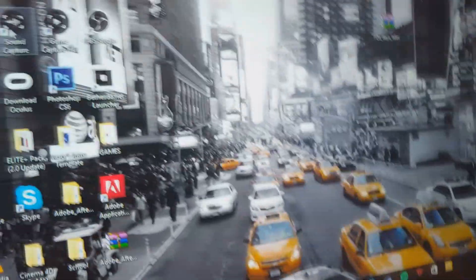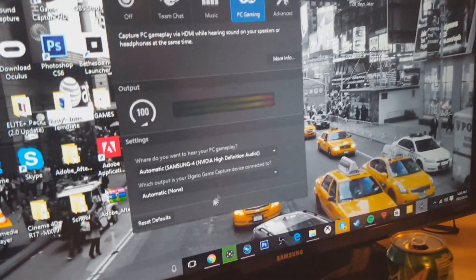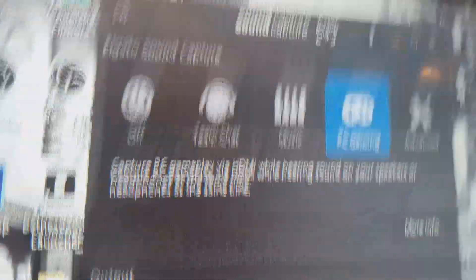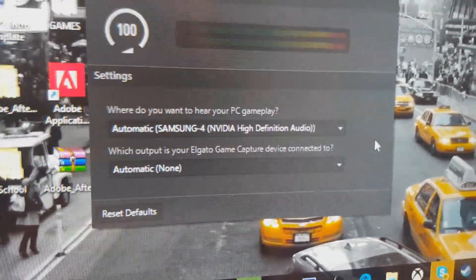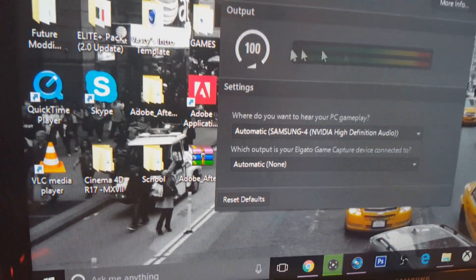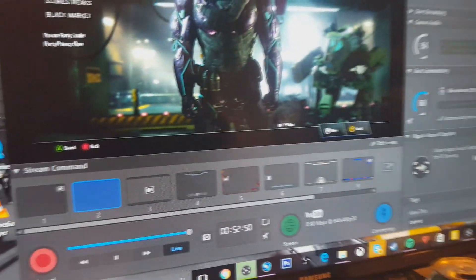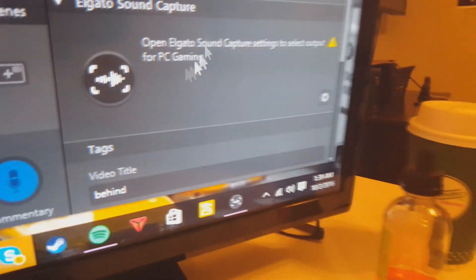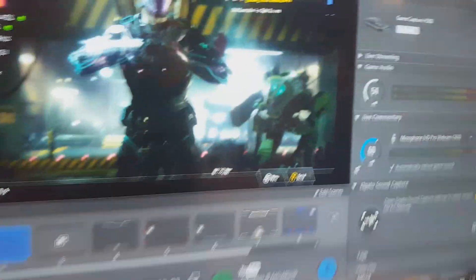Then open up Sound Capture. Go to PC Gaming and set things up to where it makes sense. Mess around with the settings — it can be different depending on where you want to hear your sound from and where you want it recorded. You can test it by playing a song, and once the bars start actually moving, go back to Game Capture and it's going to say Sound Capture. Once you have it set to where you want it, it will capture your desktop audio.